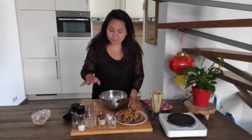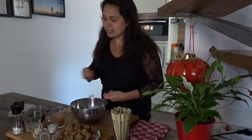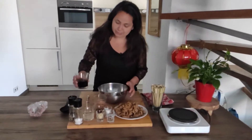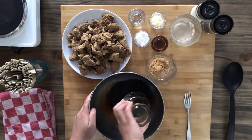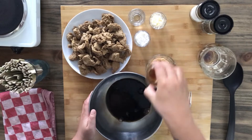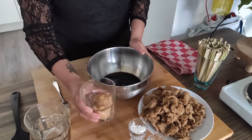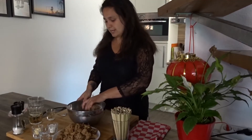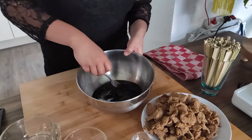First things first, we're going to mix all of the wet ingredients with the sugar, because we want the sugar to dissolve into the wet ingredients. So we have the soy sauce, which I'll put in my bowl, the rice vinegar, sesame oil, and then of course the sugar, which I'll add immediately. Let this dissolve in your bowl.